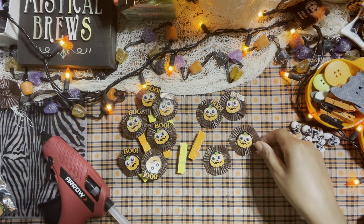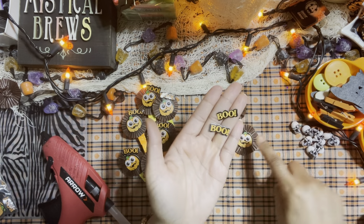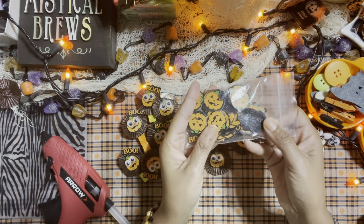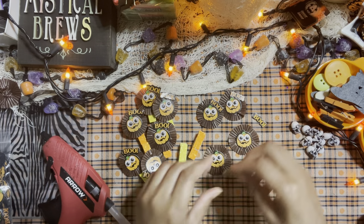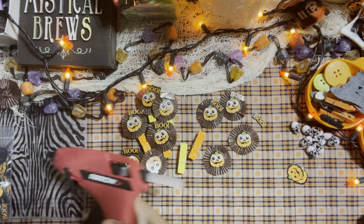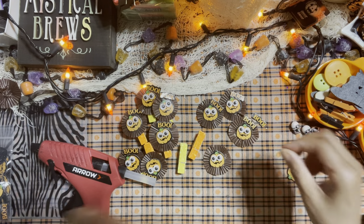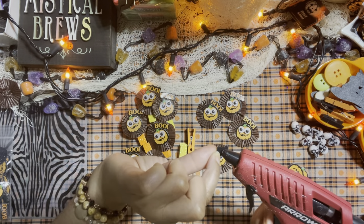Now that we have the googly eyes all together, we're going to add these really fun little boo signs on the little corner of the embellishment — the same ones I use all the time. I actually might be doing a little giveaway for you guys this year on my YouTube channel — it would be my first ever YouTube giveaway! Make sure you subscribe to my channel, like my content, and also follow me on Instagram because I'll likely announce it there too.